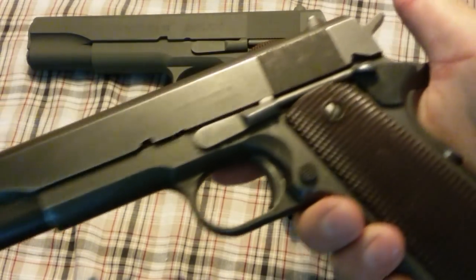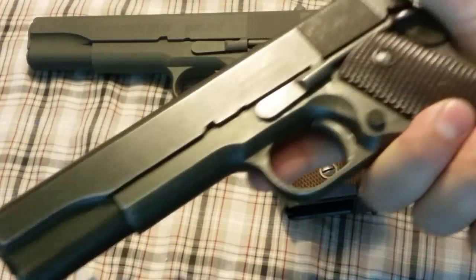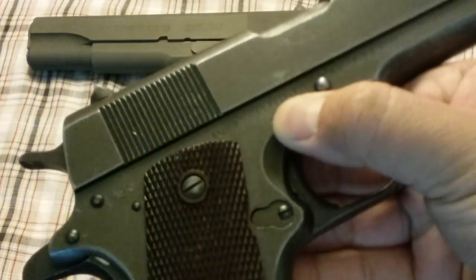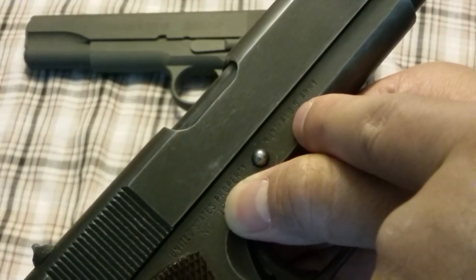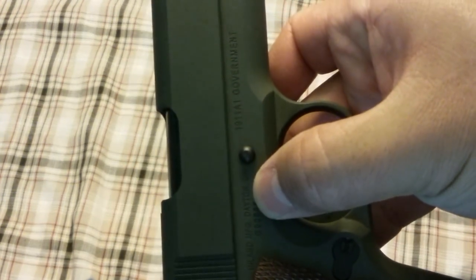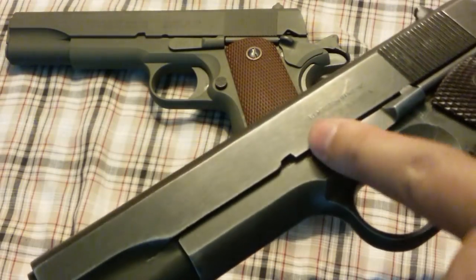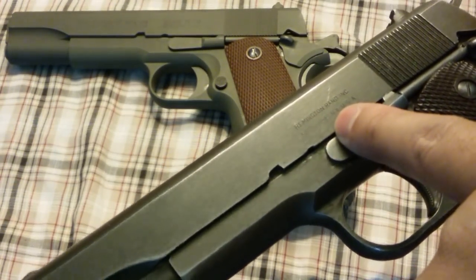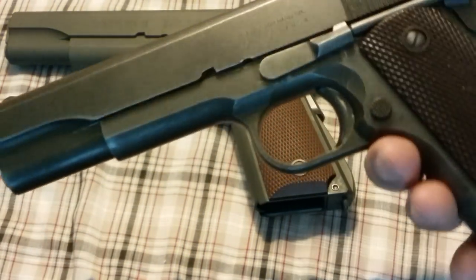Let's take a look at an authentic one — this is a real-deal United States Property 1944 government-issue 1911. You can see they put the U.S. Army 1911-A1 marking on it. The Inland puts '1911-A1 Government.' This authentic one is a Remington Rand, so the stampings are a little different — they didn't put patent dates on it like the Colt. It just has 'Remington Rand Corporation, Syracuse, New York, USA.' A typewriter company — really cool.